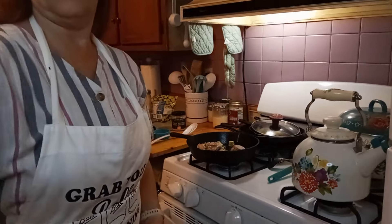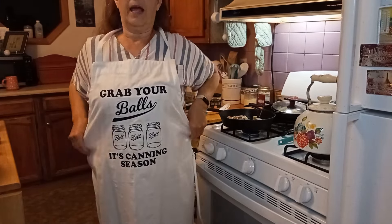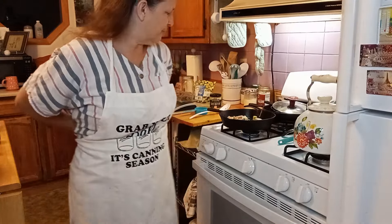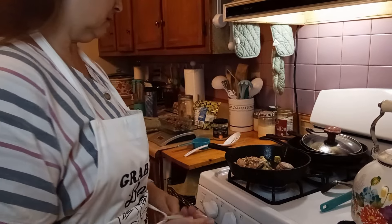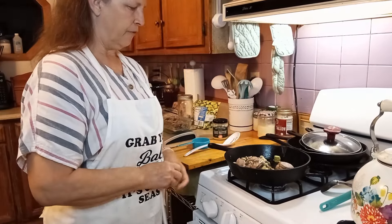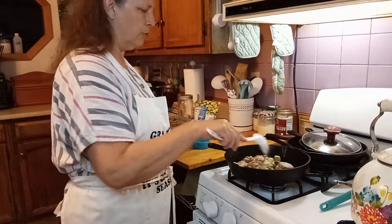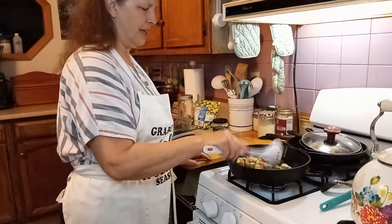Hopefully I have the camera facing the right way. My oldest daughter Mandy made me this apron - it says 'Grab your balls, it's canning season.' I really like it, it's cute. So I decided to cook the mushrooms and the avocado first because they were frozen. I prepped chicken and ground beef the other day so I could just grab it and go - this makes life a lot easier.